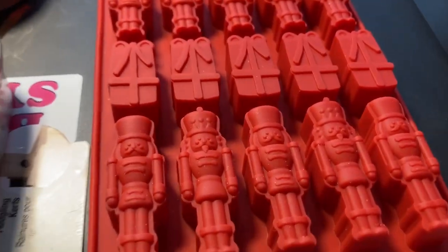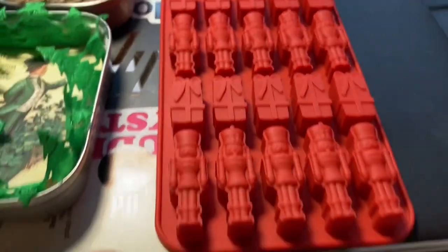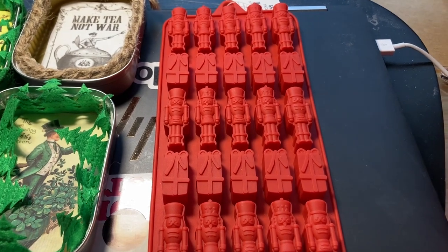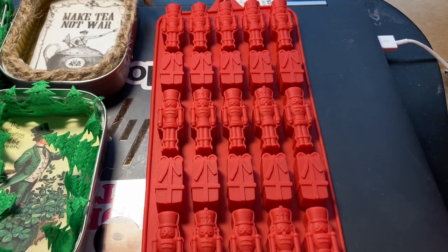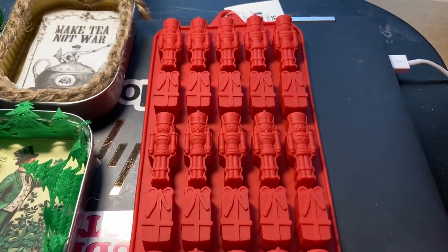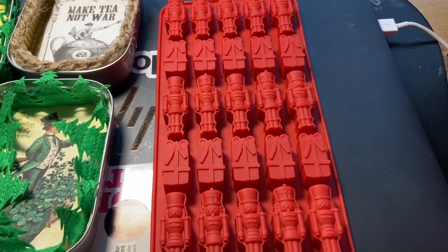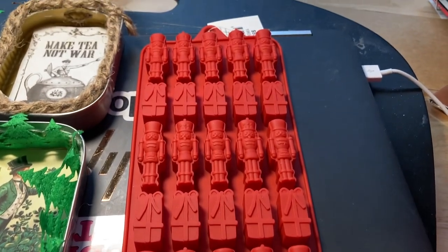I went to Joann's Fabric — I don't go to other places except Michael's sometimes. But I found this silicone thing, and somebody was saying I could use it not just for chocolate or melts, but for either hot glue — which would be pretty expensive since it's $10 for a little package of hot glue — or I could make these soldiers and gift boxes out of caulk, something you'd put in to seal gaps in your walls, doors, and windows. Anyway, I thought I would share that — I have bought this.